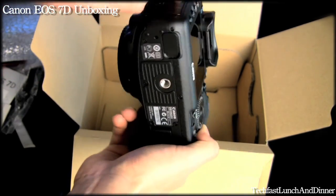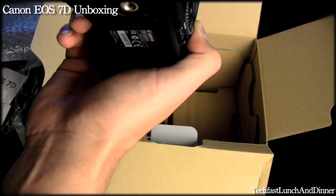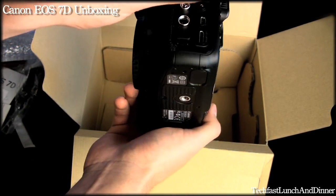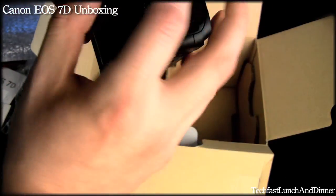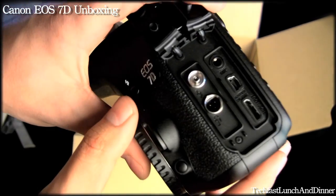On the other side here's where you have all your connections. We have an external mic hookup. This is actually a mini HDMI out — you need to buy the Canon version, otherwise third parties won't work. So you have your HDMI, your mic input, and the USB port.